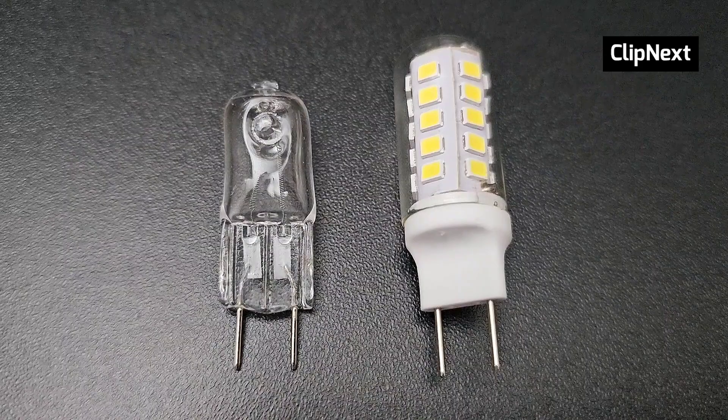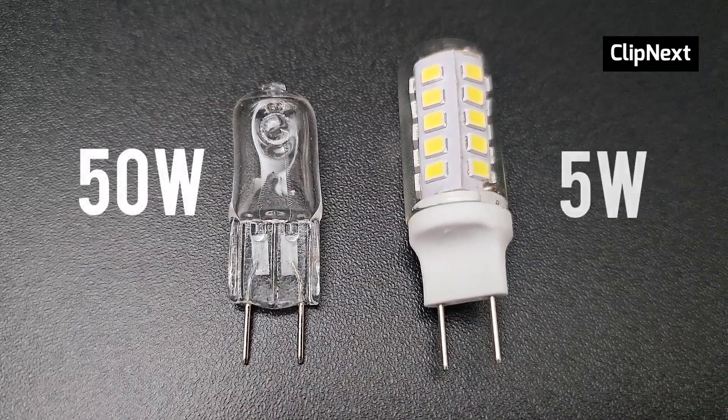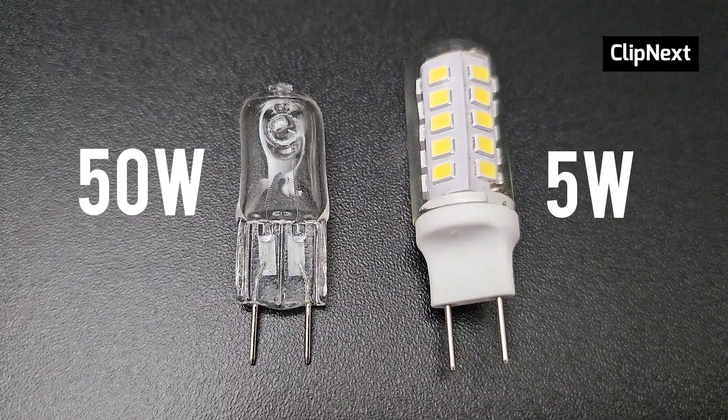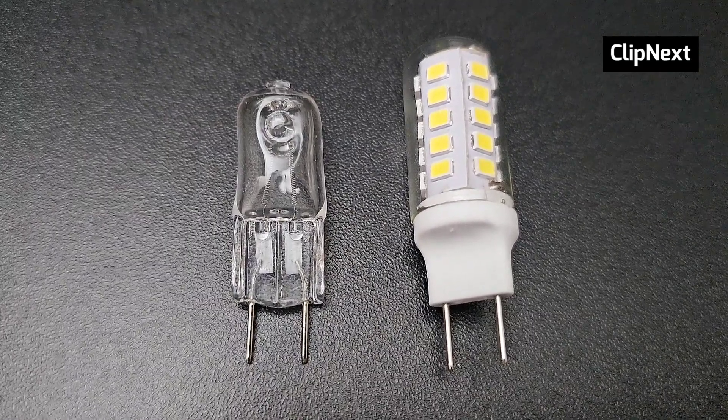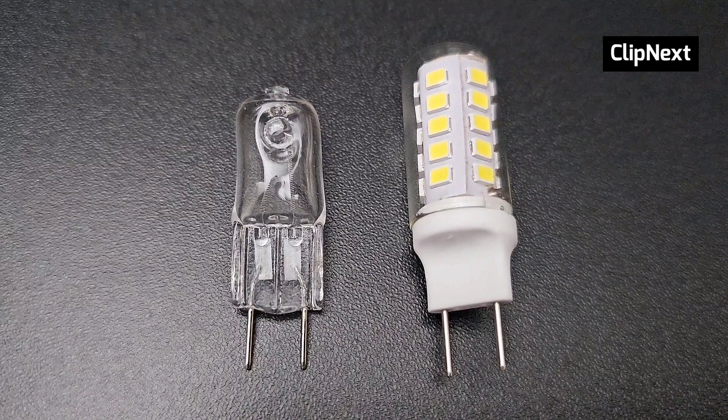Here I'm demonstrating the difference — the halogen bulb consumes 50 watts and the LED consumes only 5 watts. You can already tell that the LED bulb is going to be very energy efficient and is going to lower your electricity bill by a whole lot, while also giving you a brighter experience.